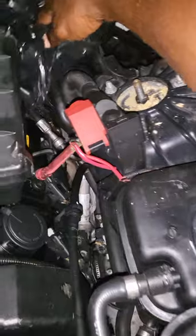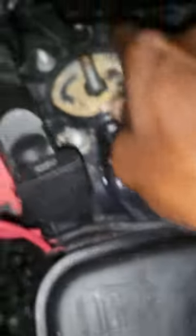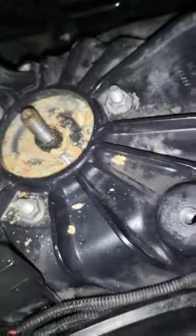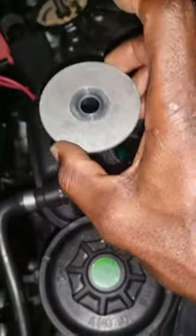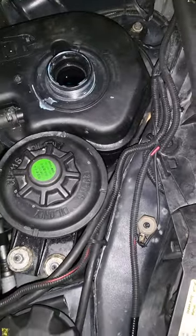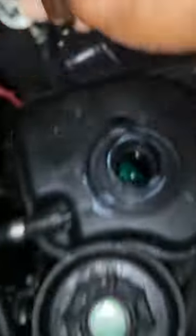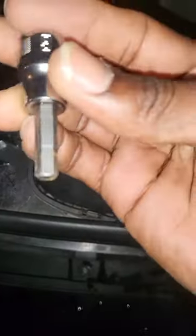So this is where they come from — the hole. If you notice it was all messed up. Basically this would go over it, and this will screw down on top of this. To pull this you need — this is a 9.